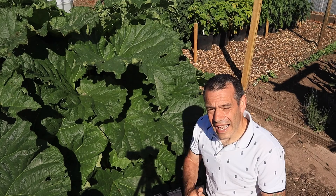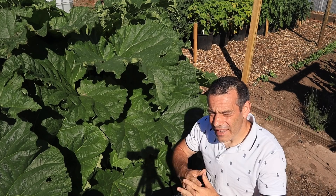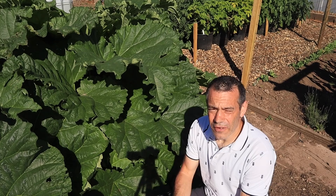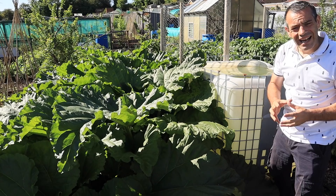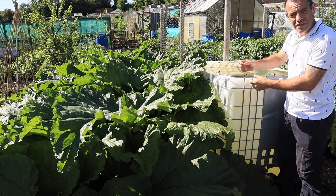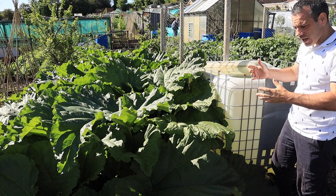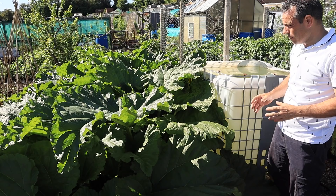Once you have your plants, whether from seed or crowns, you need to look at where to plant them. Rhubarb is not fussy about soil quality — it can be pretty much anything. However, they are really hungry plants and require huge amounts of water, so plant them next to a water container to save a lot of work. Mine are planted right next to this IBC container, so any overflow gets absorbed by the soil and helps these plants grow really well. You can see this one is much taller than the others because it's getting more water from the overflow.